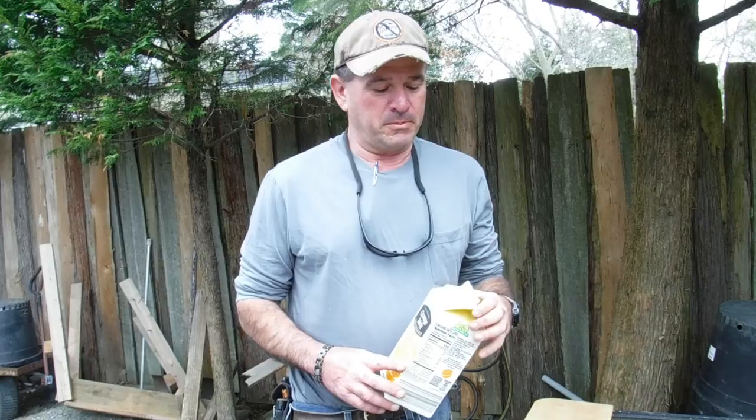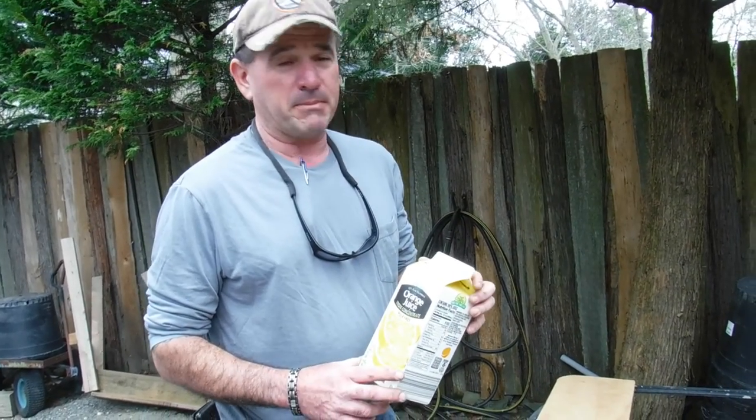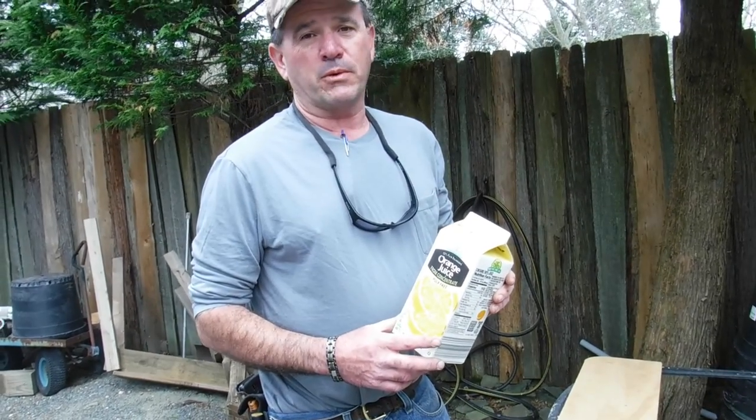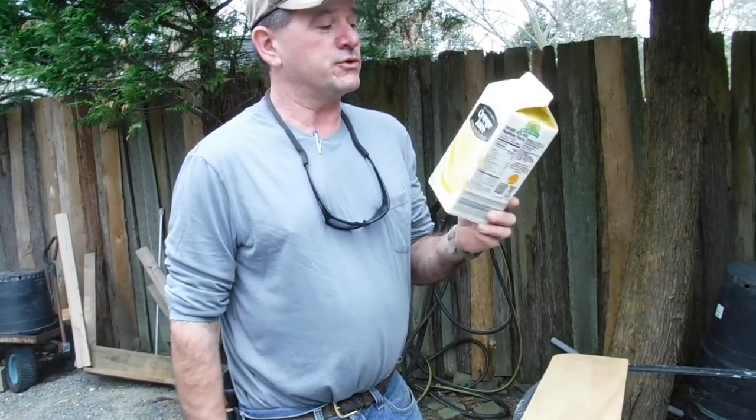All right, guys. It's springtime here — it's April — and our little feathered friends are going out looking to make nests. We happen to enjoy our birds, and I like to provide houses for them. You don't really have all the time in the world these days, but we do have tons of orange juice and milk containers.